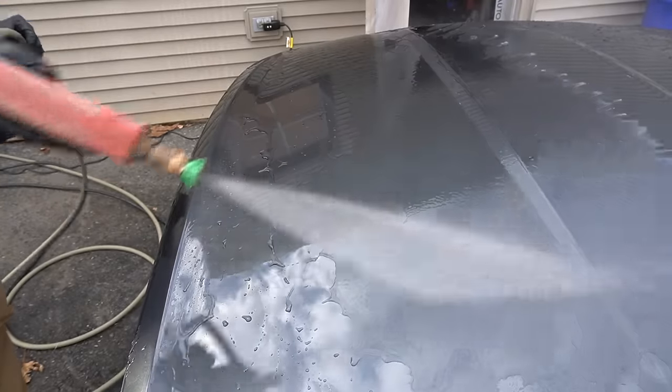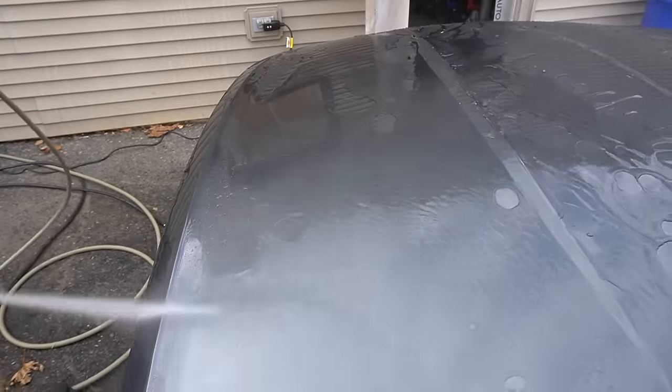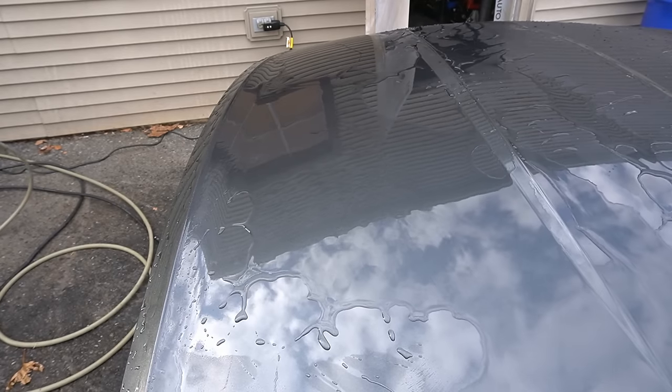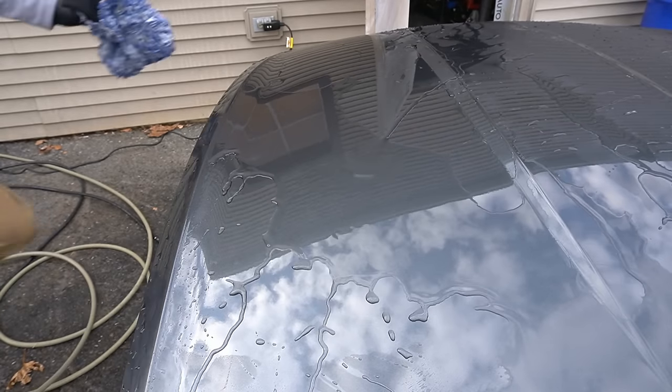As concentrated as it is, besides cars and trucks, this would make an excellent coating for motorcycles, boats in the marine industry, off-road vehicles, and RVs.